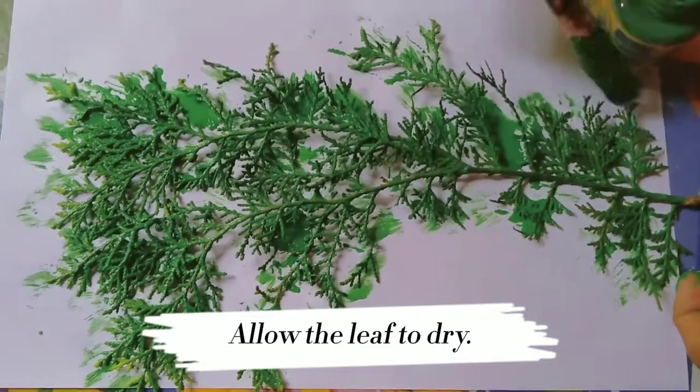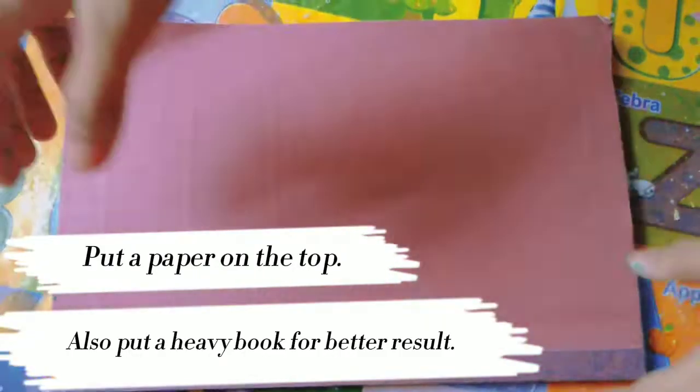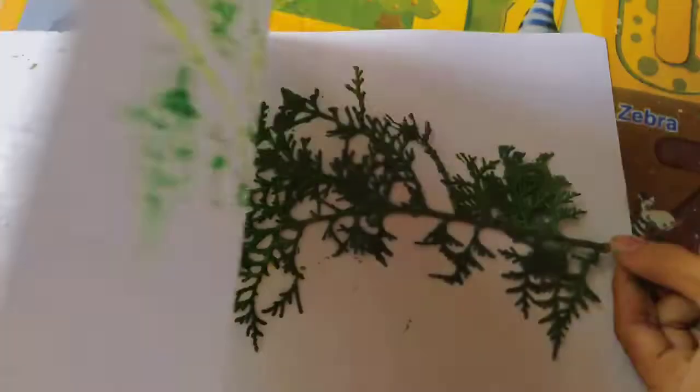And after that, allow the leaf to dry and put it on paper and the book. Wait for 30 seconds until it's done.